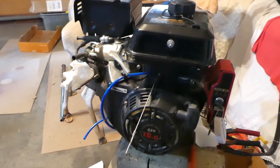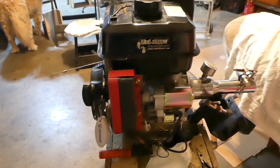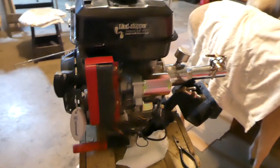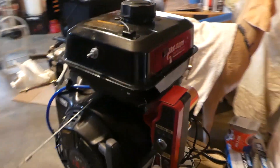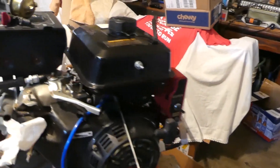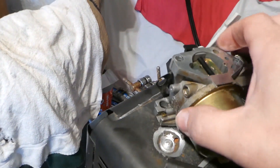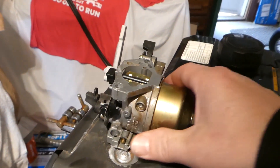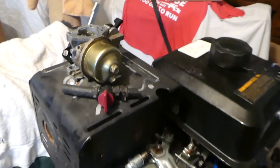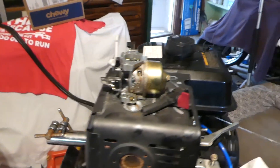This engine came with a boat that my dad bought and has not been run by us at least, and it might start right up. He's already done quite a bit of work on it — he put a new starter on it because the original starter didn't seem to work, and did a general cleanup. As part of that, he took the carburetor off and cleaned the tank. It does have spark, so we were going to clean this carburetor and just put it back on.